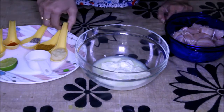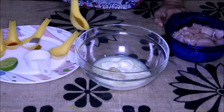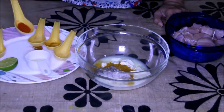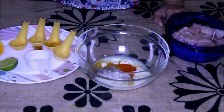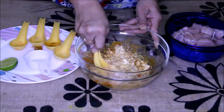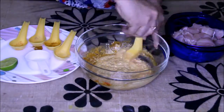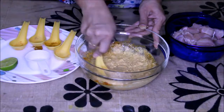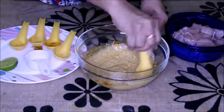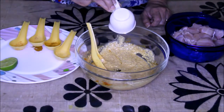Now let's quickly make our marinade. First, to the yogurt I am going to add ginger-garlic paste, chicken masala, salt, black pepper powder, red chili powder and turmeric, and mix it nicely. Now this marinade is ready.